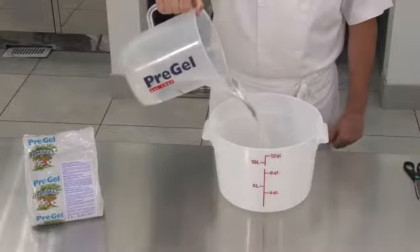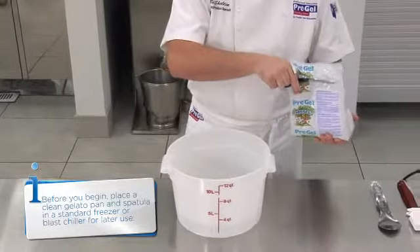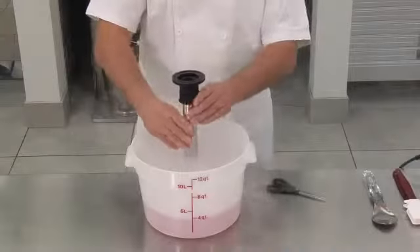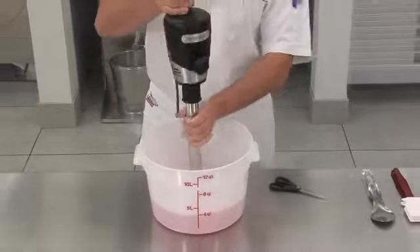Begin your recipe by pouring the water into a large bucket. Add the Pre-Gel Pink Grapefruit Supersprint powder and blend with an immersion blender until completely combined. It's that simple.